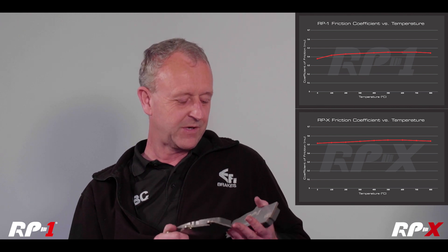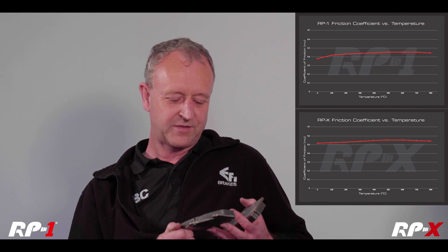The main thing is that RP1, the original pad, has a slightly lower overall friction level which is a little bit more controllable, a little bit easier to modulate on the brake pedal. RPX came in because feedback indicated people wanted a little bit more bite, more friction level, a more aggressive pad. So RPX is a more aggressive version. Talking of compromises, it's not quite as easy to modulate as RP1 — RP1 takes the win there. RPX will go on to some higher temperatures, some heavier cars, and has a higher friction level.